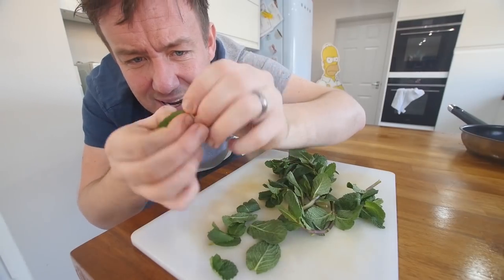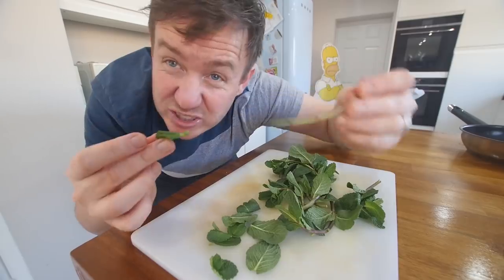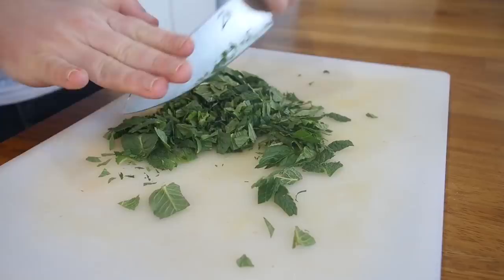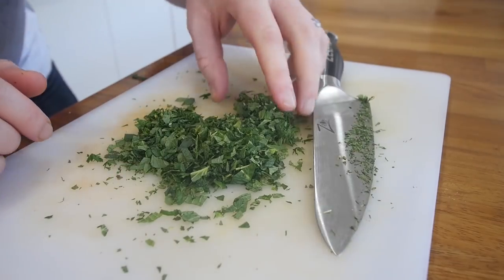If you have never grown fresh mint, even if you're the worst gardener in the world, it will just grow like crazy — it will take over your life. So all I'm going to do is just pick the mint leaves off of the stalk and discard those. We just want the good stuff. That is a nice amount of mint.